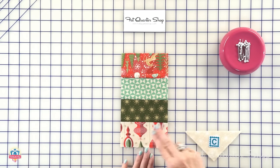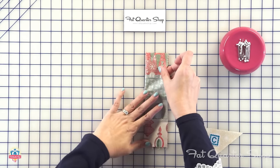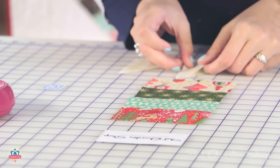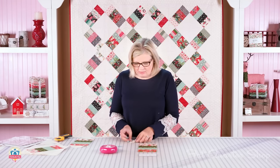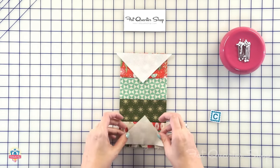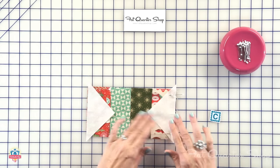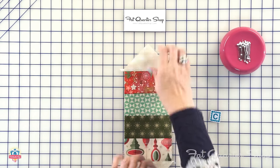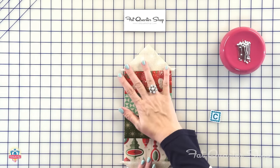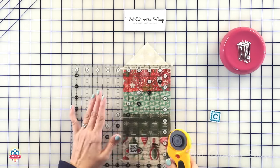Now we're going to put our block together. Take these strips and finger press the very center on the top and the bottom. Then take your fabric C triangles and do the same thing. I always do this when I have a bias edge, and you'll see how important it is when we trim our block down. Line up your finger presses, pin both sides, and press. Press open here because when your blocks meet up, those seams meet. Then just cut the dog ears off — I like to use a ruler when trimming dog ears, though some people just use scissors.